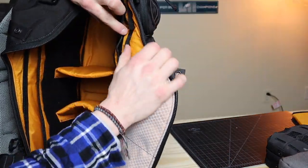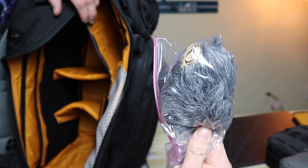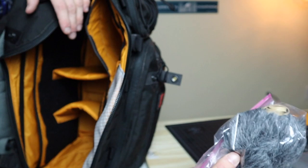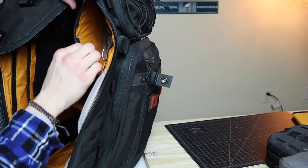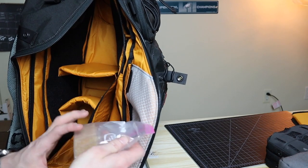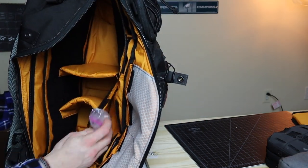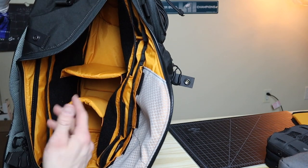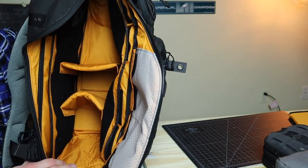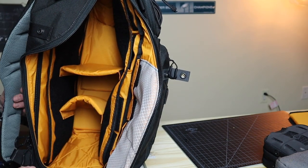In the pockets near the top I keep the windscreen for the RODE mic and some rubber bands. In the back pocket I keep an emergency food ration — 400 calories, just one little bar, just in case I get hungry. I try to keep a minimum amount of stuff — it's really easy to pack this bag out with all kinds of gear, so I just try to keep it simple and carry what I need.